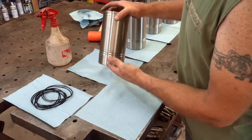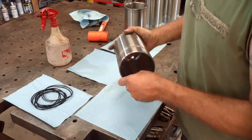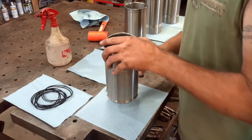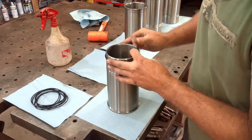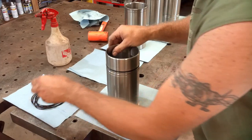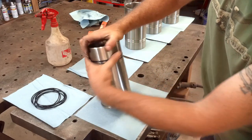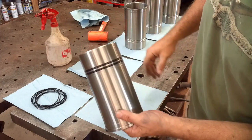Off camera, I've got all these sleeves cleaned up. Got the Cosmoline — or whatever that stuff is they use to protect them from rusting — all cleaned off, and that takes a long time. You've got to clean, clean, clean some more. Now we're ready to put the O-rings on. That's what seals the bottom of the cylinder to the block. There are two rings per sleeve.